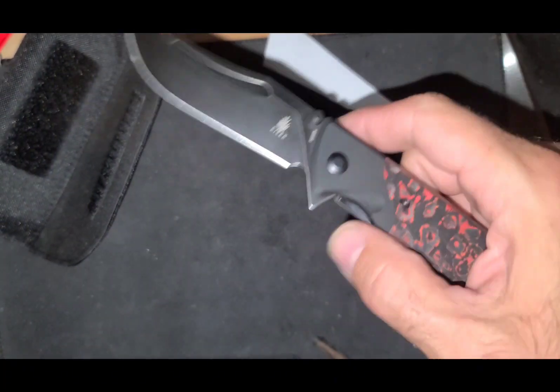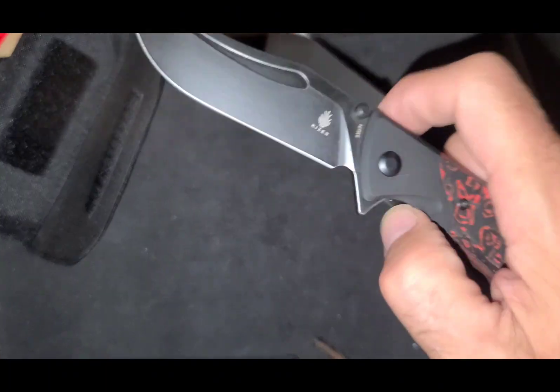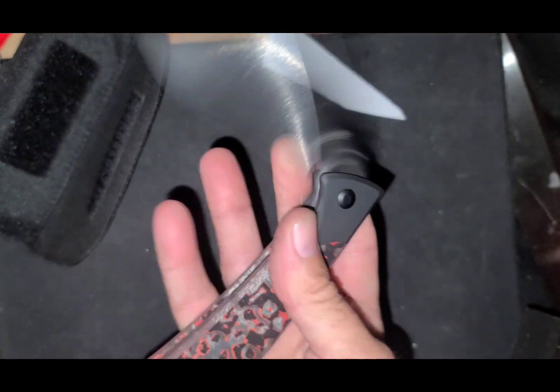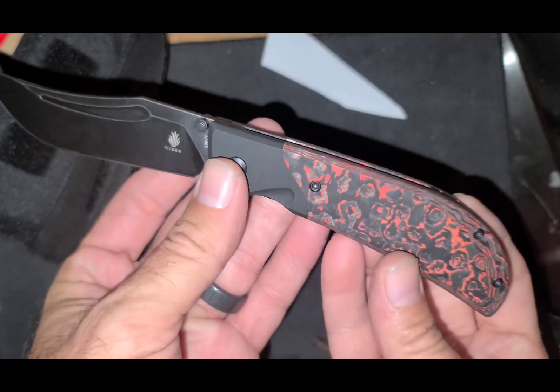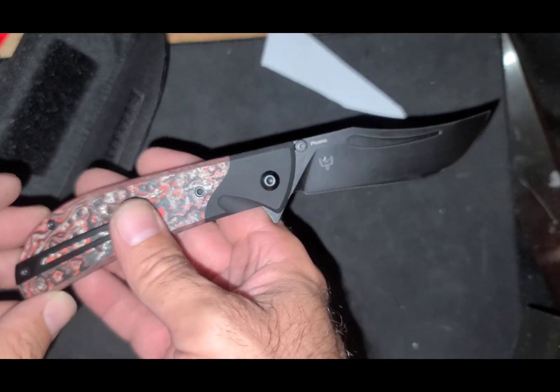Awesome action. Flipper tab — awesome. Thumb stud — awesome. This thumb stud — awesome. Very cool. Happy to finally have the Phoenix.